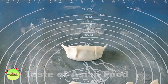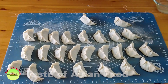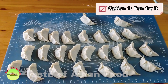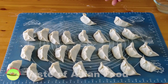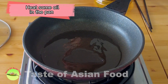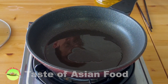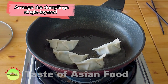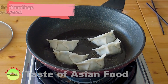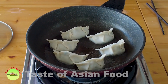All together I have 26 dumplings today. I will cook them two ways: first, pan-fry them like making Japanese gyoza, and second, just boil them in boiling water. Heat some oil in the pan — either cast iron or a non-stick pan — then arrange the dumplings in a single layer, making sure they do not touch each other.